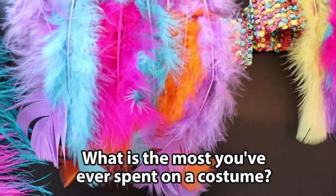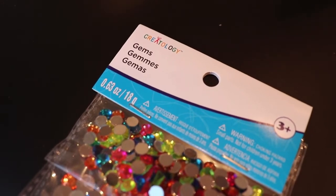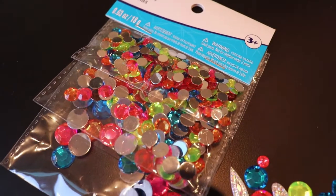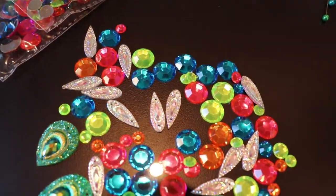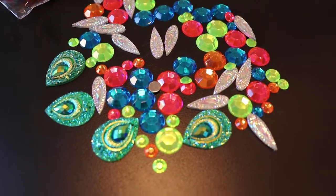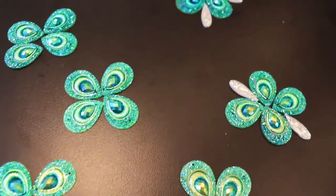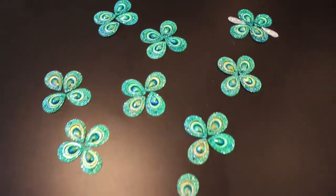I started out by making the most important piece of the outfit — the bra. I knew I wanted my top to be really colorful, so I picked out gems based on both color and size. All of the materials I use are listed in the description box below; these came from both local craft stores and Amazon. I prefer to use gems that have a flat bottom so you can easily arrange and glue them down and they'll actually stick.